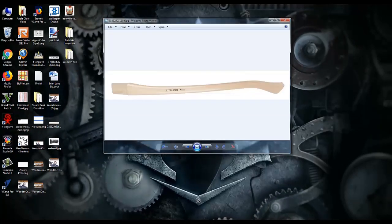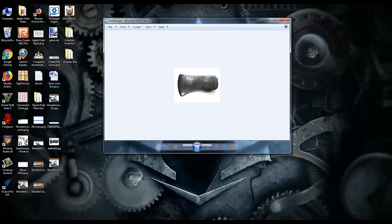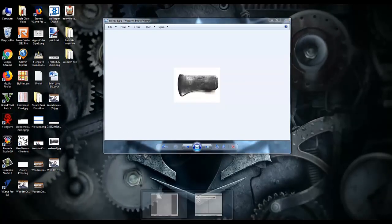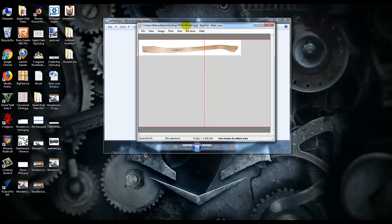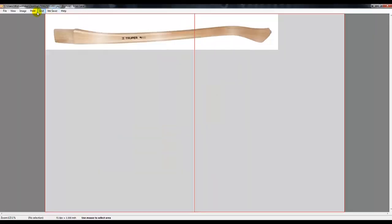I found an axe handle style I liked online under Google Images as well as an axe head I liked. I moved the images to Matthias Wandel's program called BigPrint. This program allows me to resize the object to the dimensions I desire so I can have the outline to follow when cutting it out on the bandsaw.